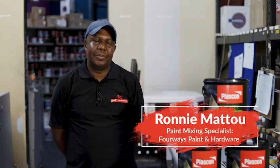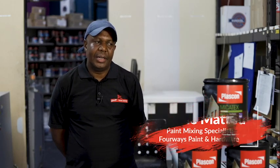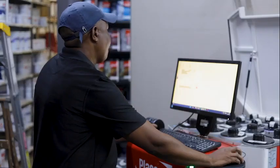I like working with Plascon paint because of the quality of the paint and there are no complaints from the customers about the paint. That's why I like working with Plascon.